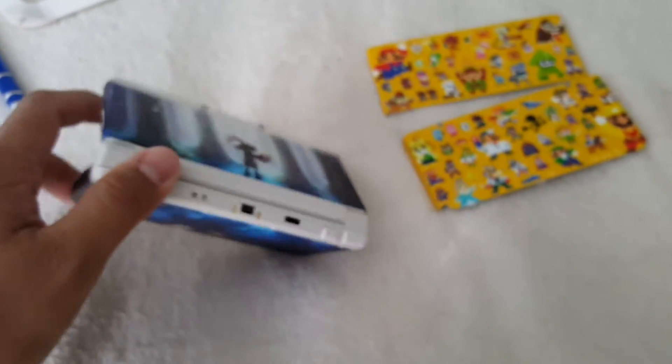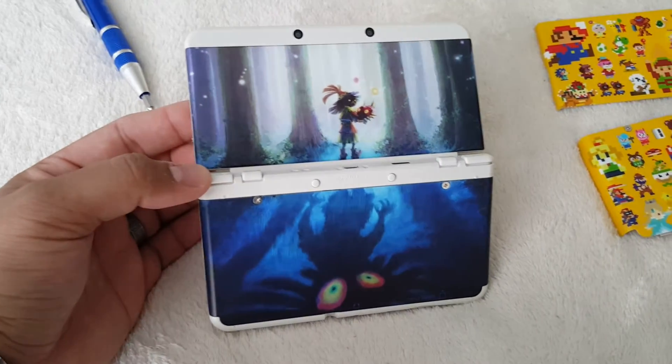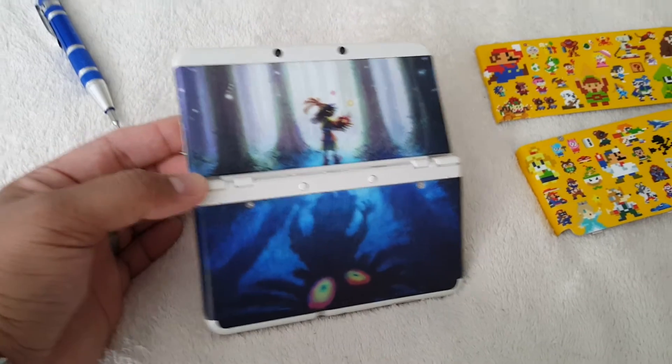I love the matte finish. I'm not a huge fan of the glossy ones.